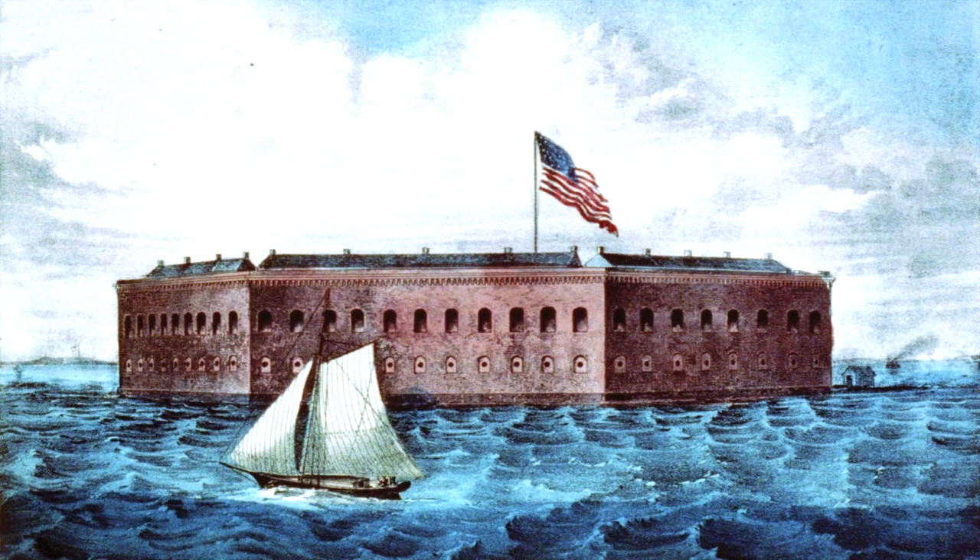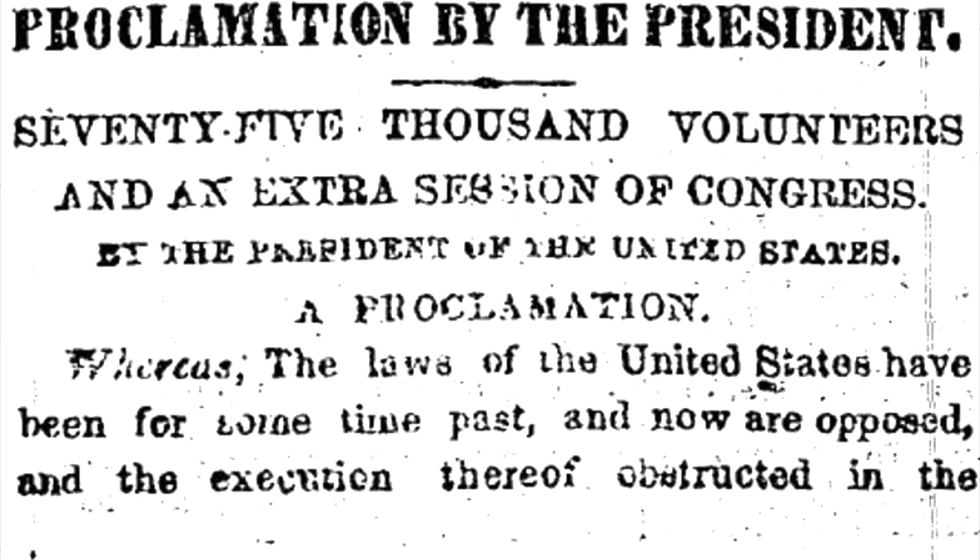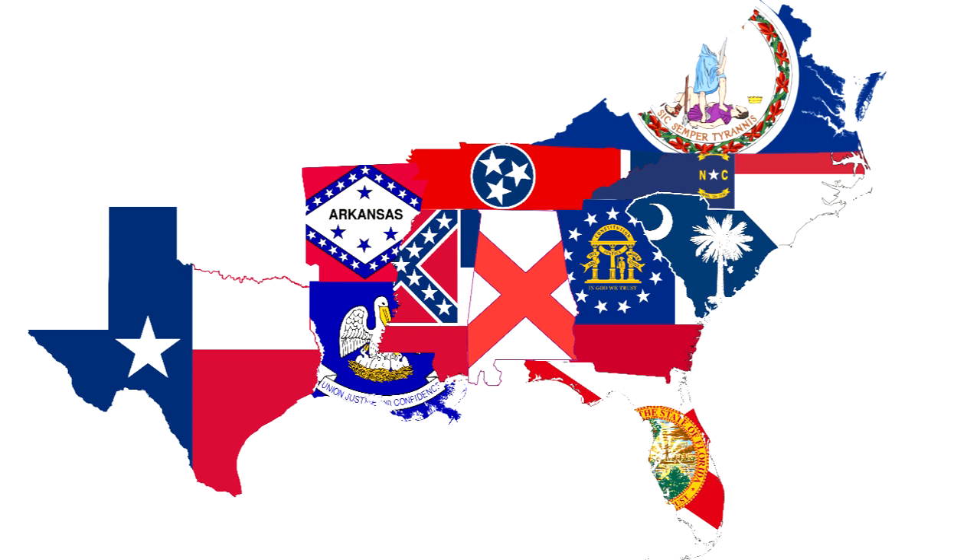After negotiations with federal troops at Fort Sumter failed on April 12, 1861, Beauregard ordered to open fire. Thirty-four hours later, they would surrender the fort. Abraham Lincoln then, in response, called for 75,000 volunteers to suppress what had become a violent rebellion. Immediately, Virginia, North Carolina, Arkansas, and Tennessee seceded, mainly in opposition to what they viewed as the president's hasty calling of troops. On May 9, 1861, the capital of the Confederacy was moved from Montgomery to Richmond, Virginia.